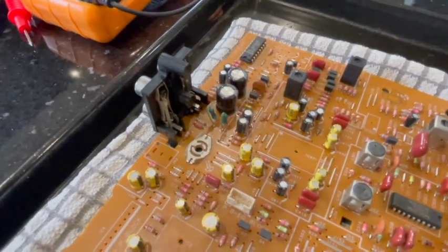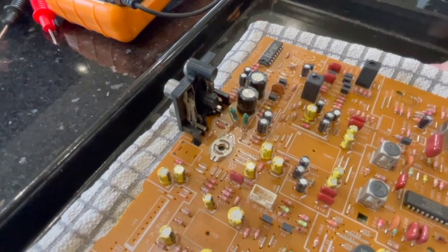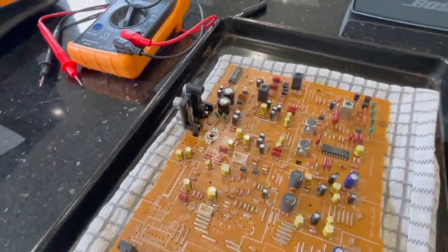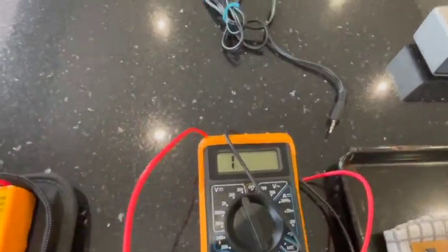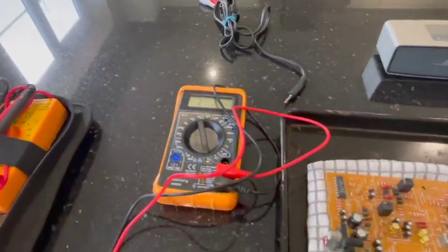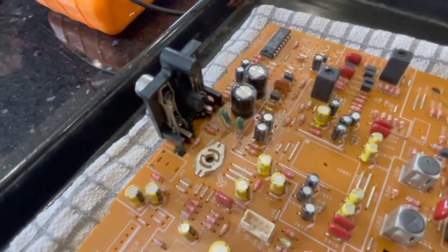I'm looking at this resistor here on the board. There was a charred side to it. When testing for continuity on the part, it reads a zero — so there's no bleep on the voltage tester. So yeah, that was, I feel, maybe the fault.